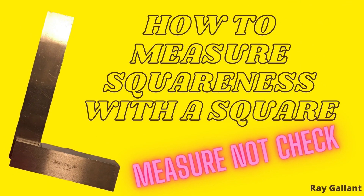How to measure squareness with a square — measure, not check. In this video, I'm going to demonstrate a simple technique on how to measure squareness with a square. Before we get started, please take a moment to like and subscribe. It's free and it'll help me out. Let's get started right now.